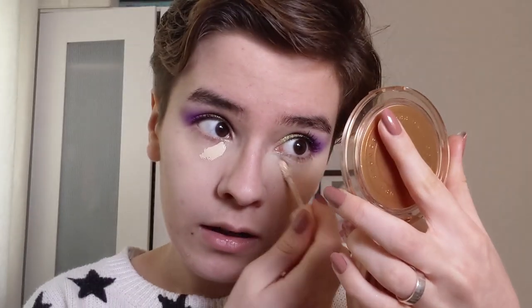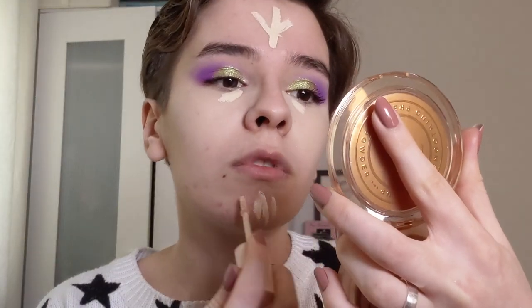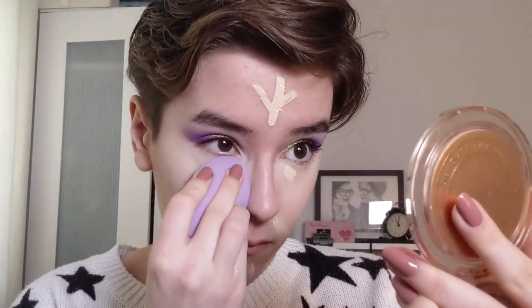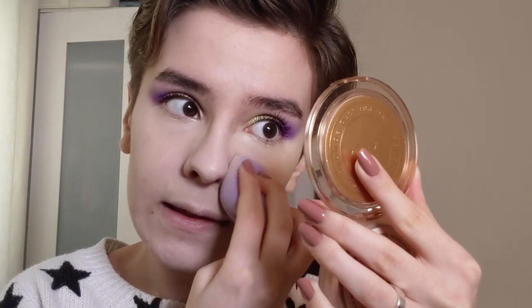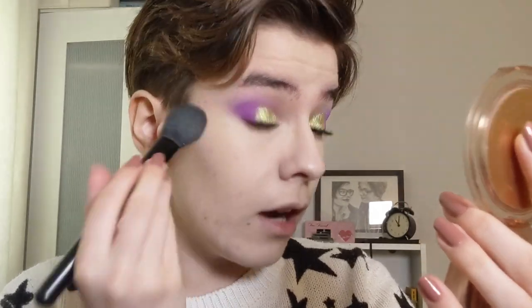I'm going to add a little bit more concealer. It did take away some coverage but not too much. I'm just going to add a bit around my chin and my nose, using the flat side to blend out the rest. So far I really like the sponge - it feels really nice, it's not soaking up too much product, it's blending everything in nicely, my concealer doesn't look weird. I'm going to set my concealer with my Nabla Close Up Pressed Powder in the shade Medium.